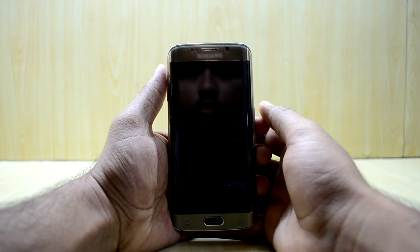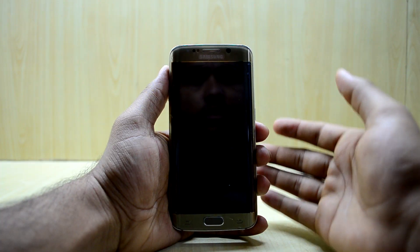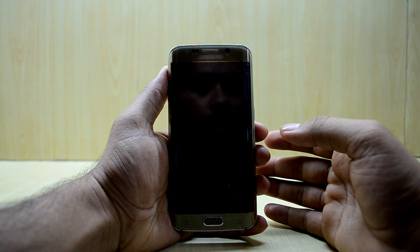Hey guys, welcome back to Tech Club with Chetanis Muray. Today we're going to install the Nemesis ROM for the Galaxy S6 Edge, and it is ROM version 3.1 right now.